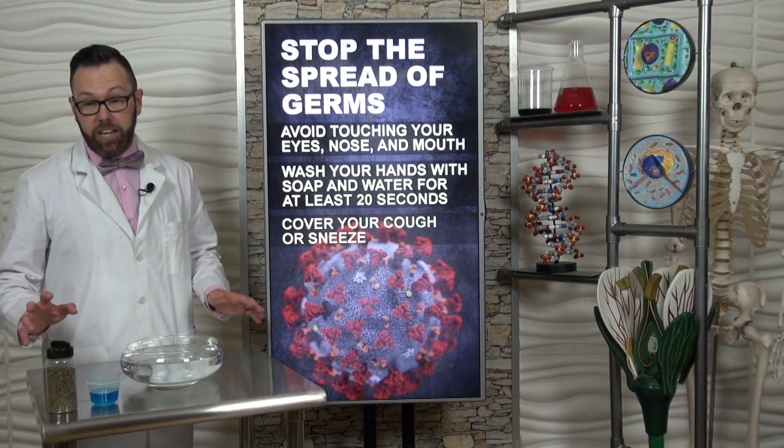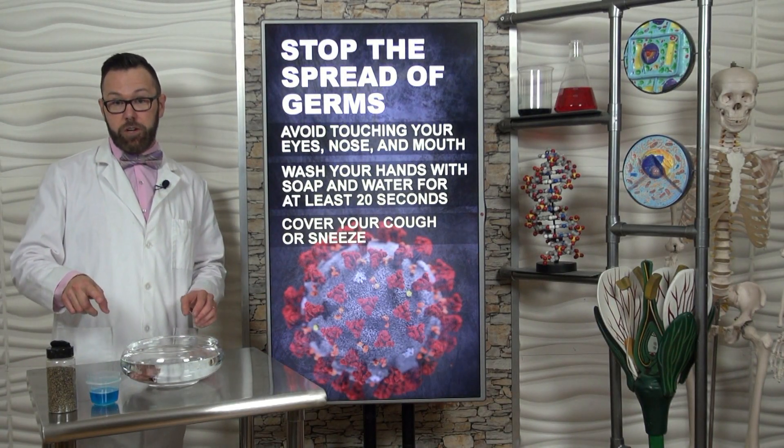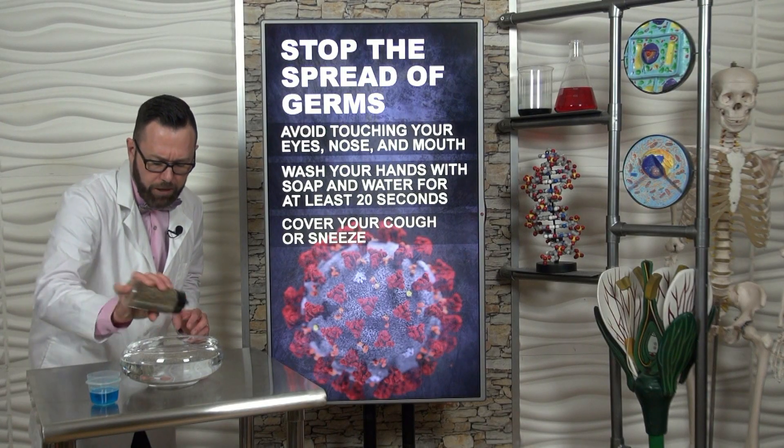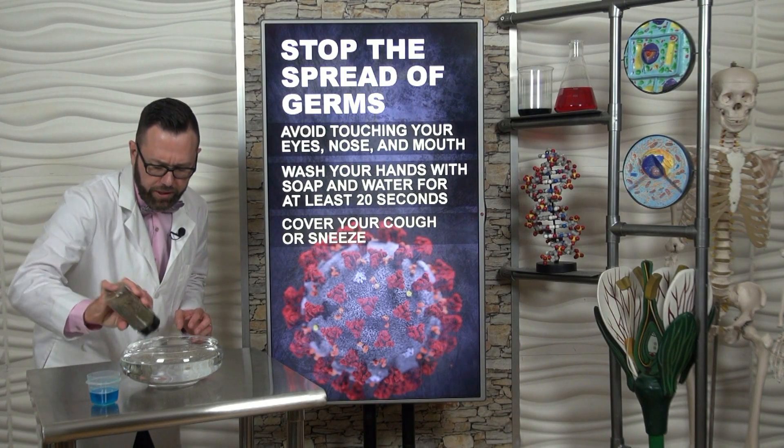You'll need to grab two ingredients from the kitchen: the pepper and the dish detergent. The pepper represents germs, possibly even the new coronavirus. You're going to put a lot of pepper on top of the water. Notice how the pepper is floating.